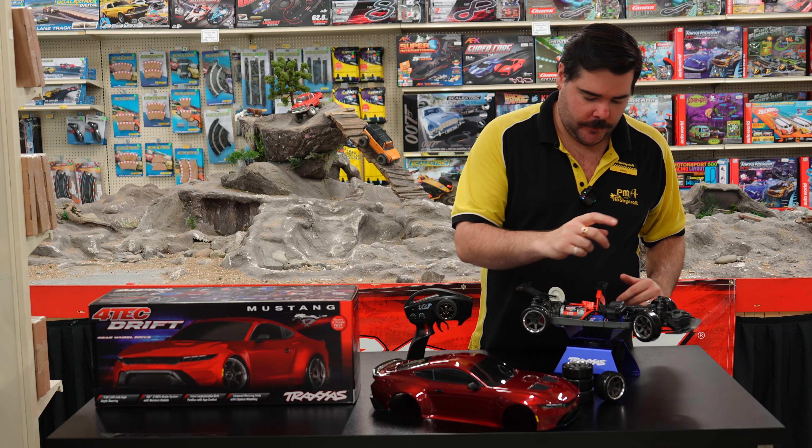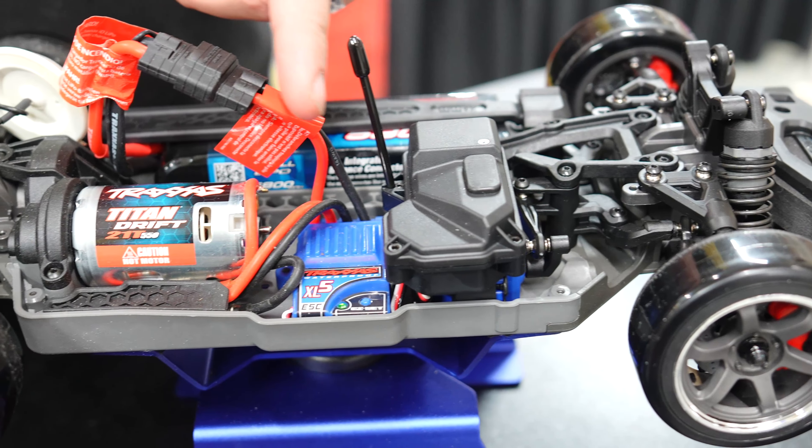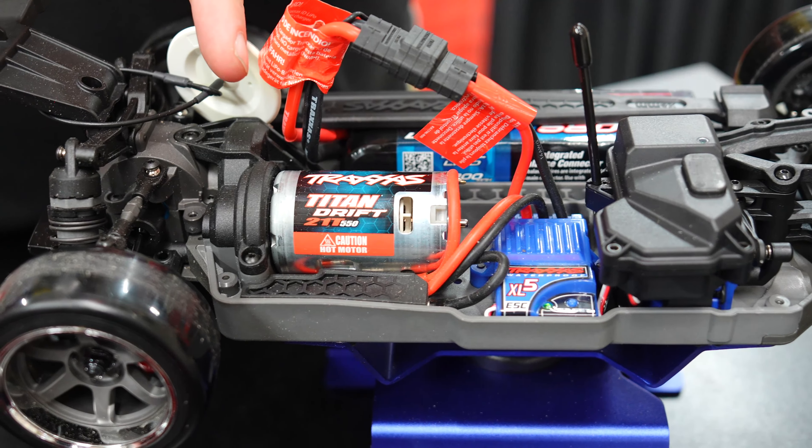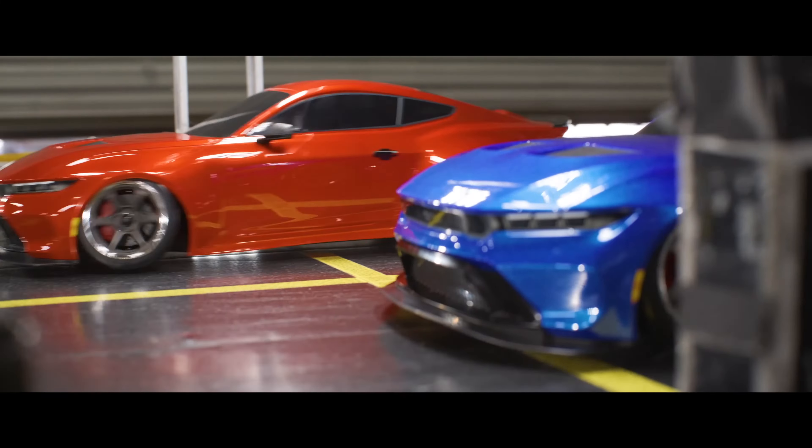You get your receiver naturally, your speed controller — it's an XL5 — and then you get something new here: the Titan 550 Drift with 21 turns. So it's pretty quick.